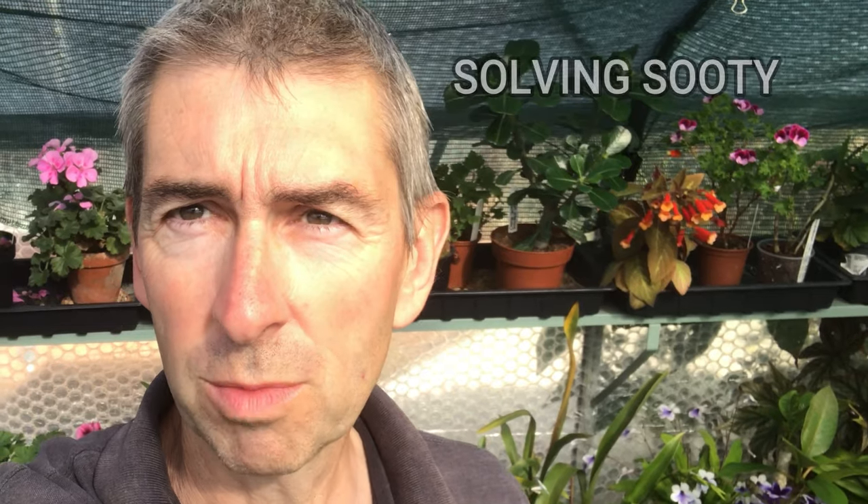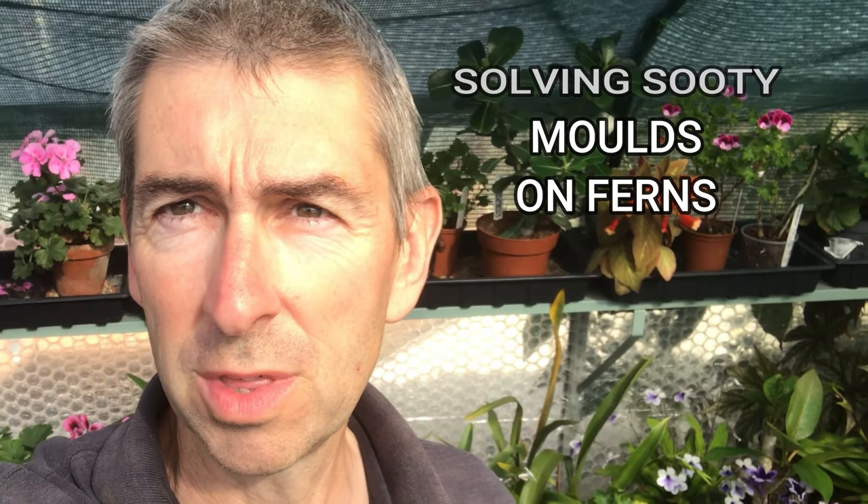Hi, I'm Geoff, this is Tropical Plant at 53 degrees north. I have an issue with my Pteris cretica fern, or my Cretan brake fern. Over the last three or four weeks it has developed what I think is a fungal disease called sooty mould. I'm going to show you the damage, what causes it, and how I'm going to solve this issue, which I think is going to be fairly easy to solve.